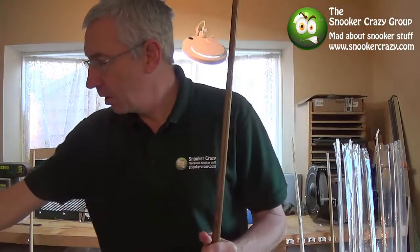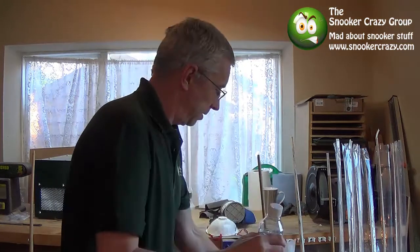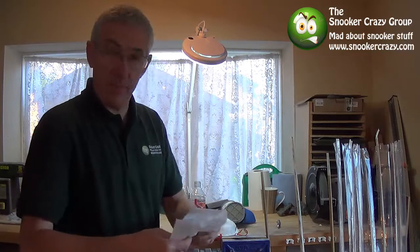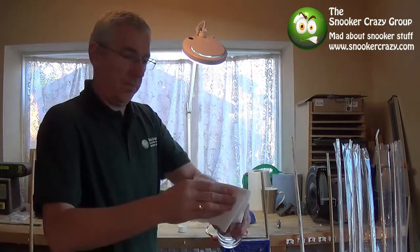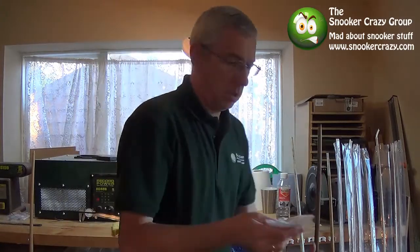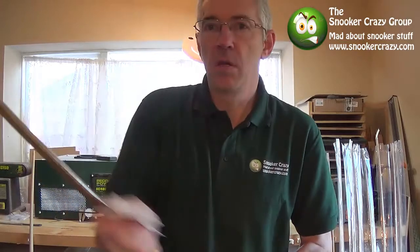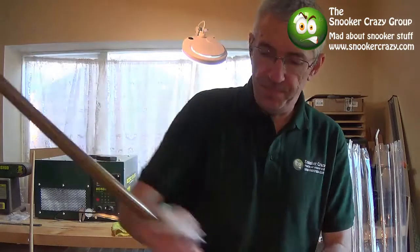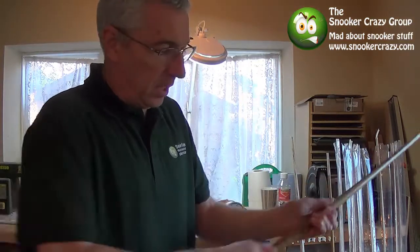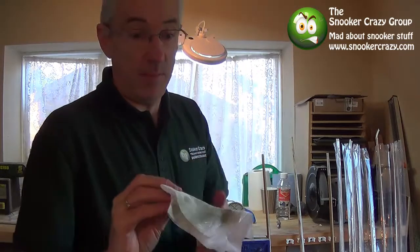Right, first off, if you've got a really old cue, what I would do is get some white spirit, get yourself a cloth, and get any dirt or anything else off it that's not basically wood. Just generally pull down the cue. If you run your hands over it before you start, you'll find any bits that don't really feel like wood, little bits that stick out and that. So just give it a generally good clean.